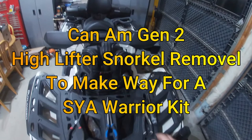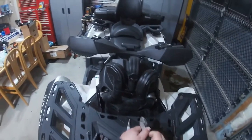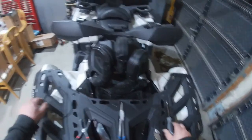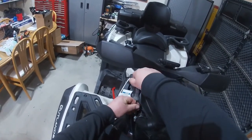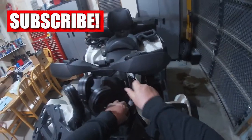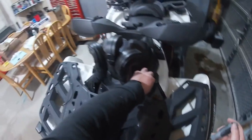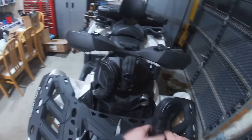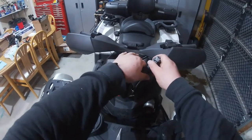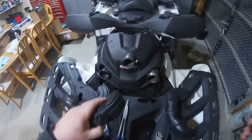We're taking out a High Lifter snorkel kit to make way for a SYA Warrior snorkel kit. Nice tie strap broke before you even touched it. You gotta undo the clamps, pull the snorkels off — and remember to subscribe and like the videos. I didn't mind this snorkel kit; it was pretty good. Is it worth over 300 bucks? I don't think any kit is worth over 300 bucks, but this one was rigid the whole way.